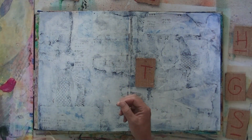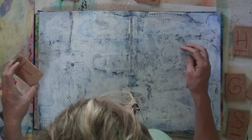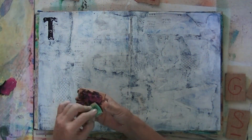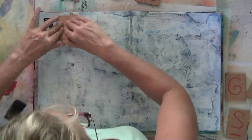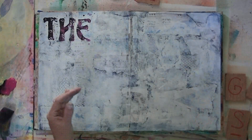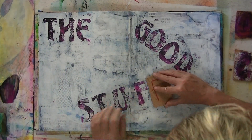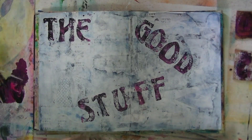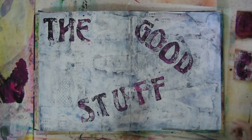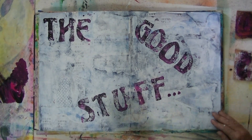I started out with a background I had already made. It's blue and white clippings from magazines with a layer of gesso, and the stamps you see — I made those from linoleum. I cut these layers out. And I'm mixing some craft paint, a purpley pinky kind of color with black.